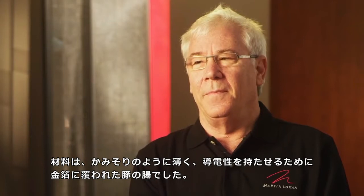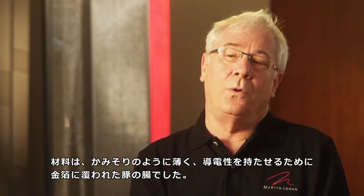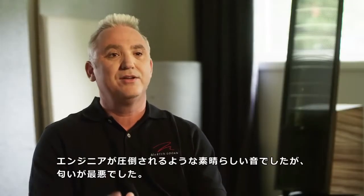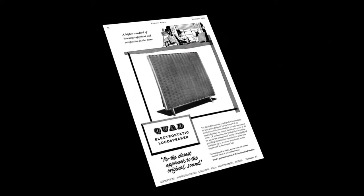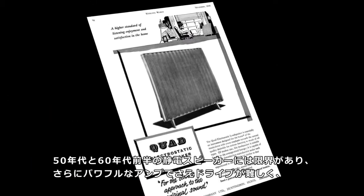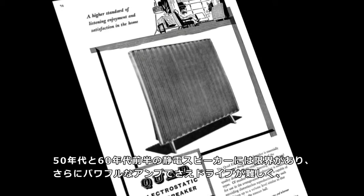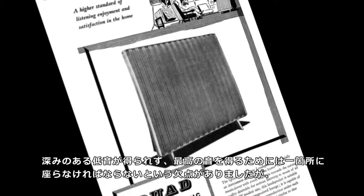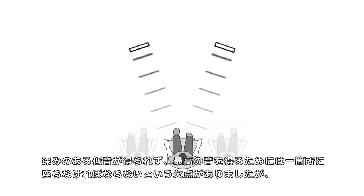The material was pig intestines that had been honed razor thin and leaved with gold to be conductive. It sounded great — the engineers were blown away with it — but it didn't smell so good. The electrostatics of the 50s and early 60s had limitations: they were harder to drive, you needed more powerful amps, they didn't have deep bass, and really you had to sit in one spot to get the best effect.